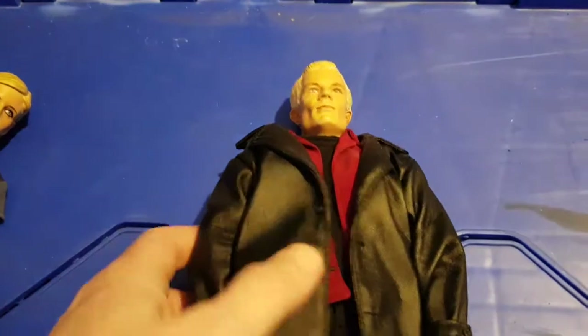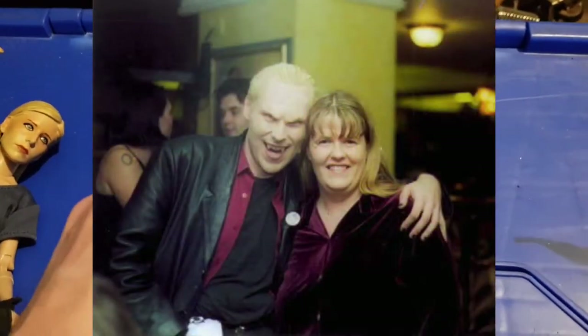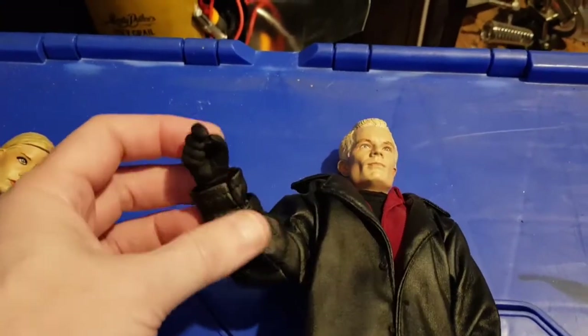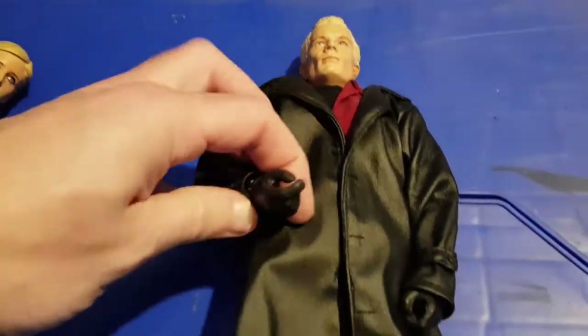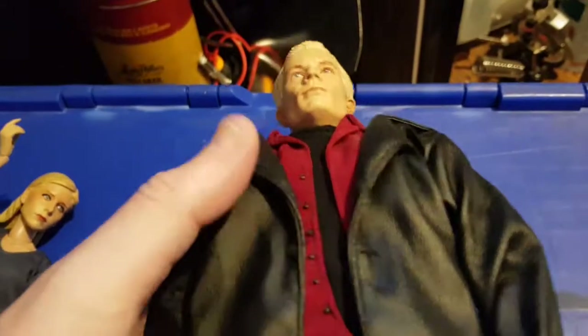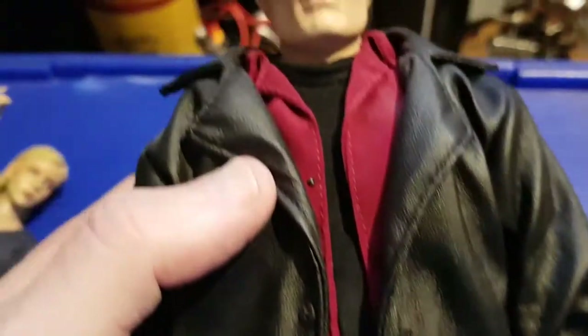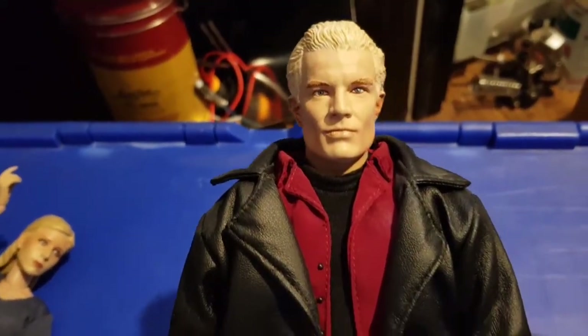I've actually got this costume upstairs somewhere. At one point more people knew me by the name Spike than knew me by my real name! This version came with gloved hands - flesh-coloured hands - which I quite like. I do have some spare hands kicking about so I used to display them with and without. I like the fact they've even done buttonholes, even though the coat doesn't do up.